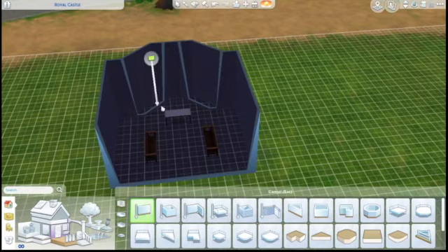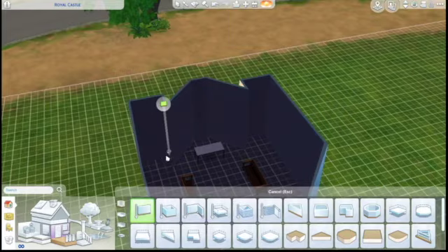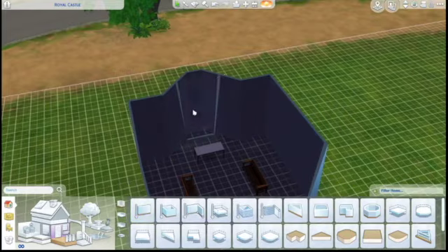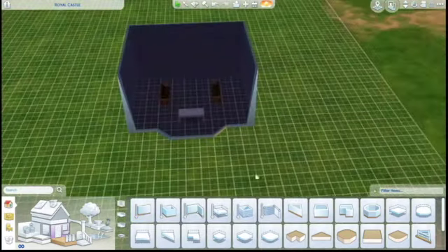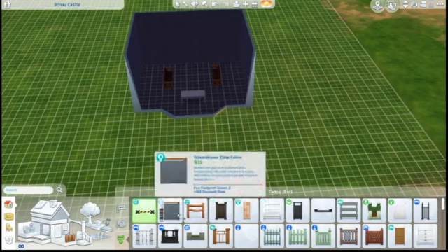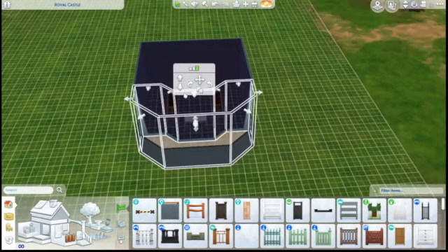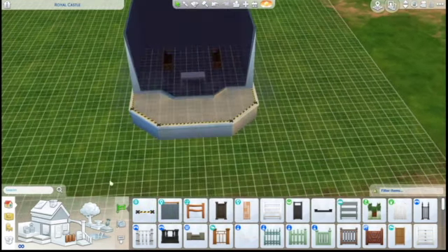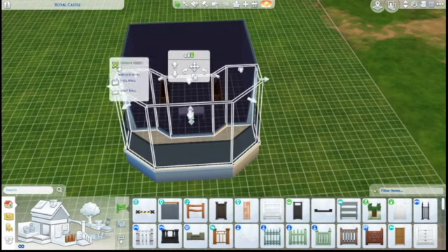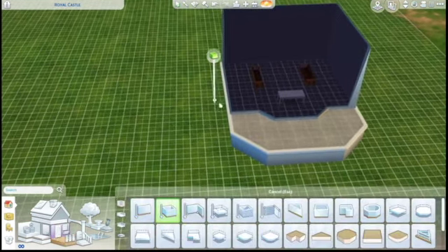So first I am going to try and use a few placeholder objects in order to figure out exactly what size I want the rooms to be. It's kind of hard when you're working on such a large lot — this is the 50 by 50 — and you want to build a lot of rooms. It's kind of hard to decide how big you want everything to be until you see what the room would look like.